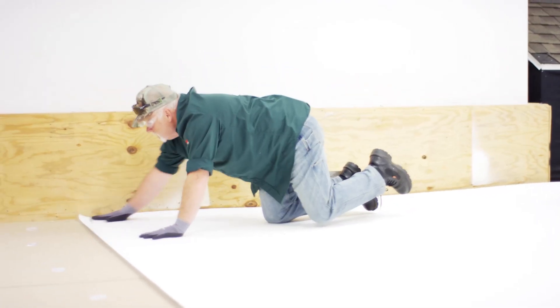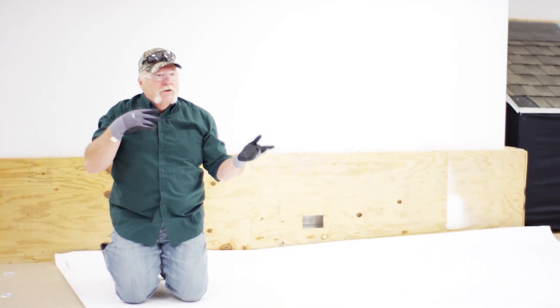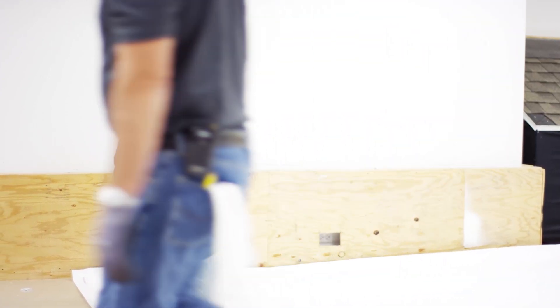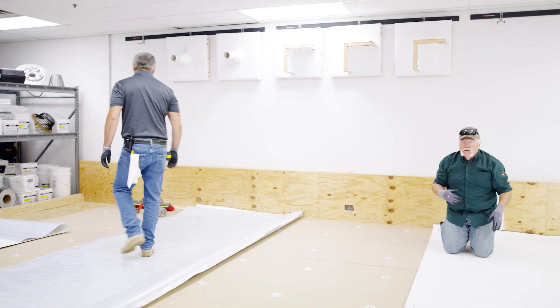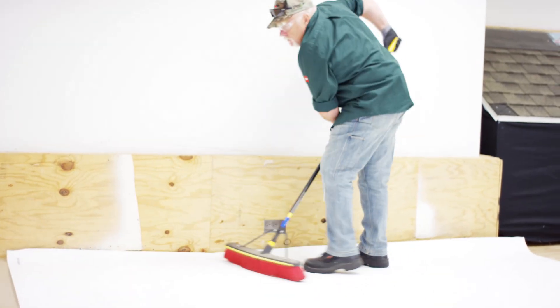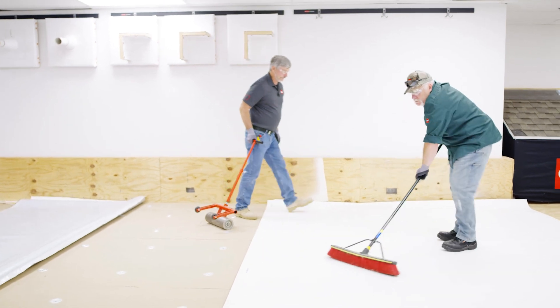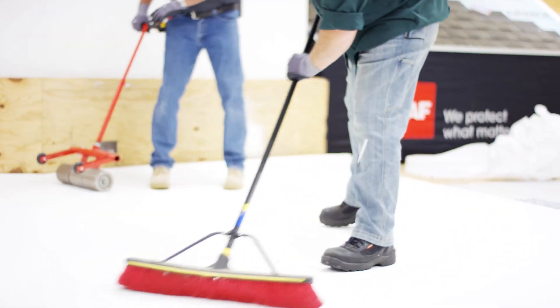What's our next step, Dave? I would say broom this side in. You want to broom it because if you're going over a cricket or a saddle, you want to make sure you get that sheet down on it and then come in and roll it. With this being perfectly flat, you could probably just go ahead and roll it. Now I'm going to broom it at a 45 so if there is a wrinkle, hopefully I can push it out.